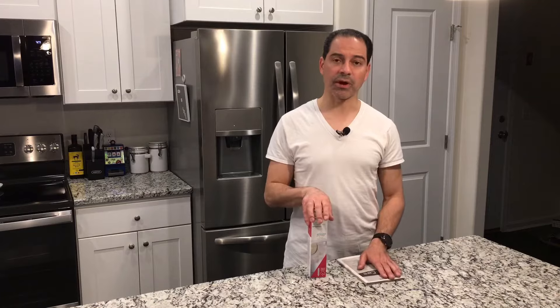Now that we have the correct filter, it's not a bad idea when you order them to get some extra ones on hand, so you have inventory in case your filter starts to die and you're not waiting for one to come in. Now let's go ahead and actually start the process of swapping it out.